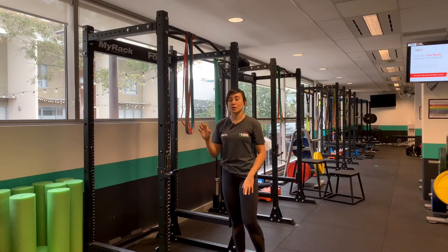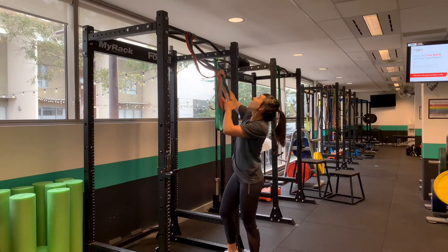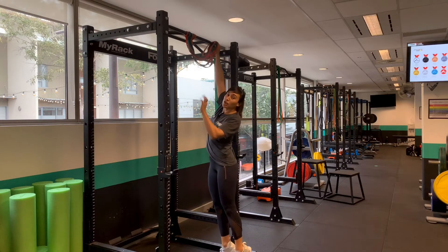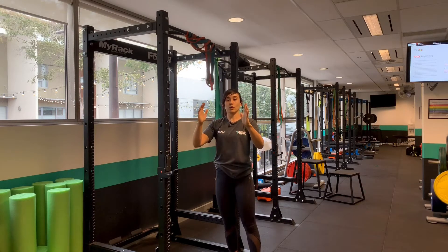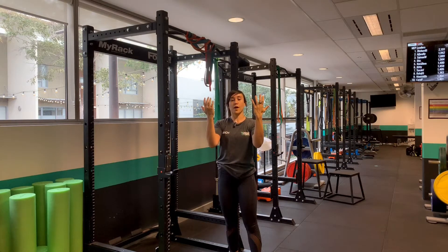I'm going to talk about the different grips. The easiest position for your hands is actually in a neutral position — this incorporates more muscles, giving you the best help to get up. The next one, according to research, is with your palms facing you. The hardest way to do a pull-up is with your palms facing away.